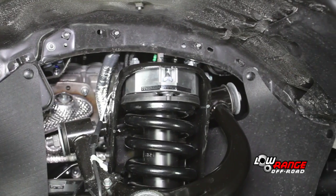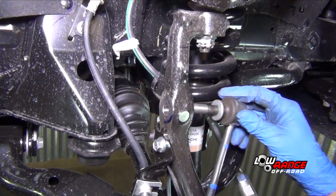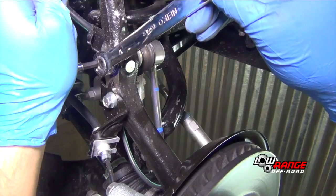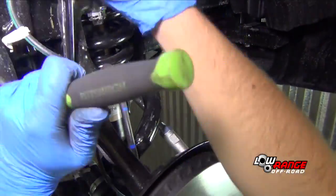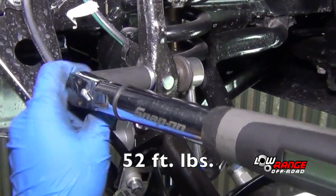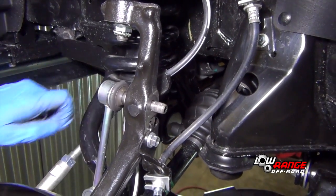Once the passenger side shock absorber spacer has been installed, reconnect the sway bar. Insert the sway bar link stud through the steering knuckle. Install the nut. Hold the nut with a 17mm box end wrench and tighten the nut by turning the stud with a 9mm Allen socket. Once the nut becomes tight, torque the nut to 52 foot-pounds. Connect the driver side sway bar link in the same way.